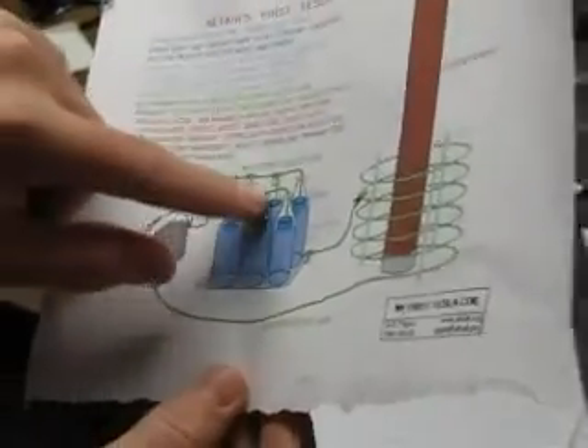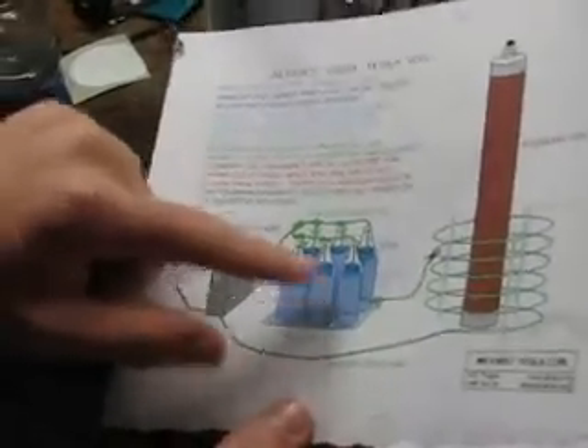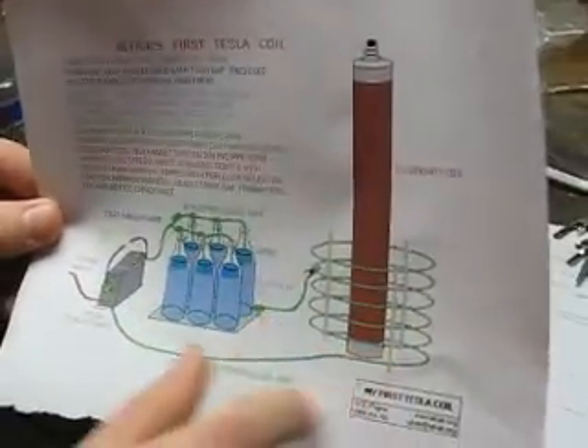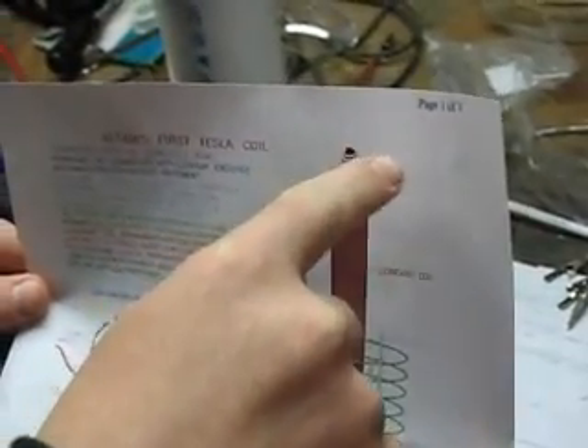And then it goes over to the capacitor, which is salt water covered in motor oil to hold the charge. And then it goes into the primary coil, which winds down and goes back to a complete circuit. And then it induces a stronger current in the secondary coil, which discharges to whatever is closest to it in the ground.